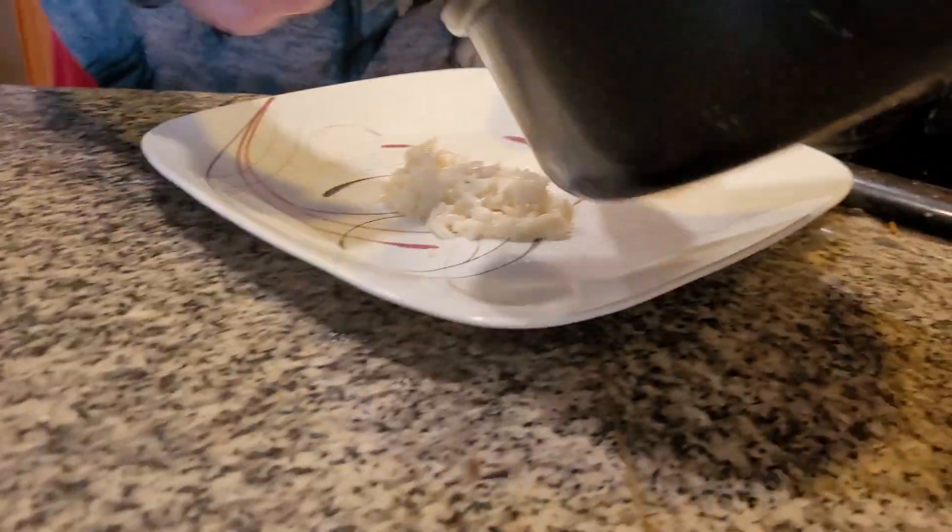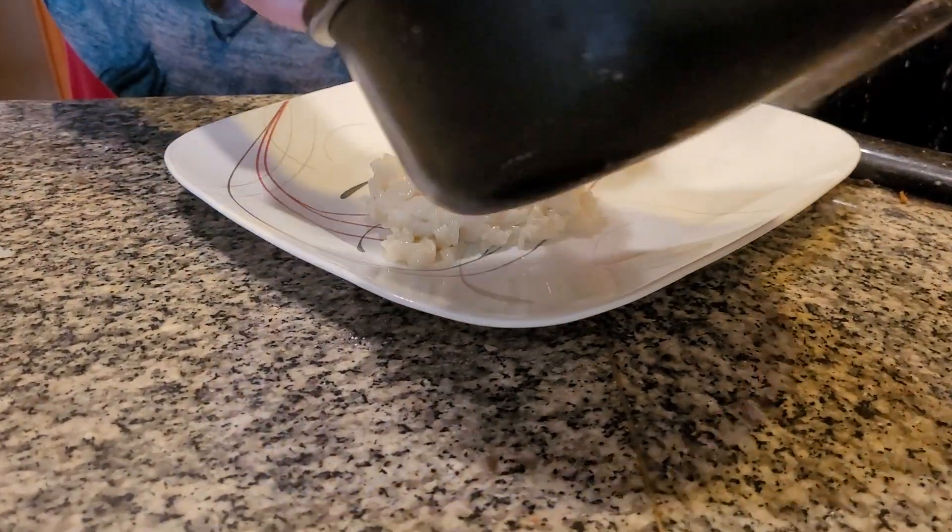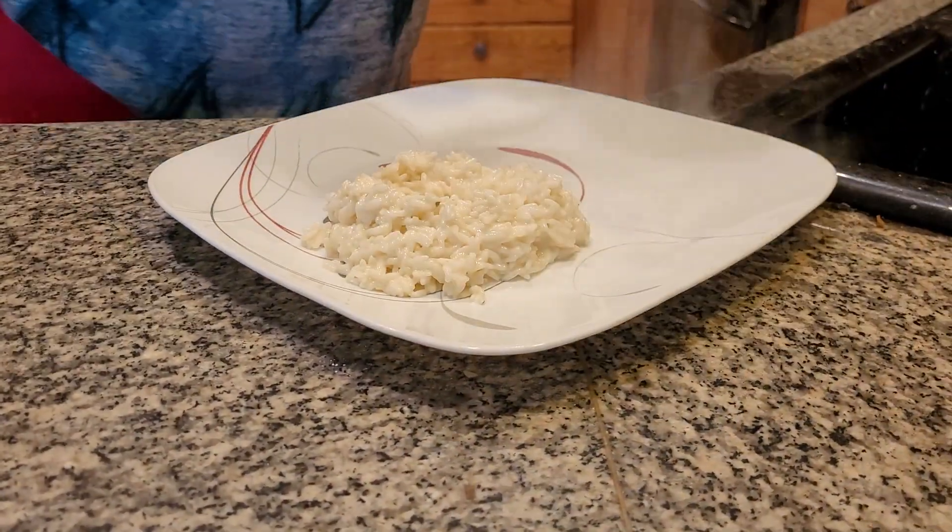Delicious rice. We add to the rice some garlic powder, a little bit of salt, a little bit of parsley, and put some butter on it. It's delicious. This is what's really great served with chicken.